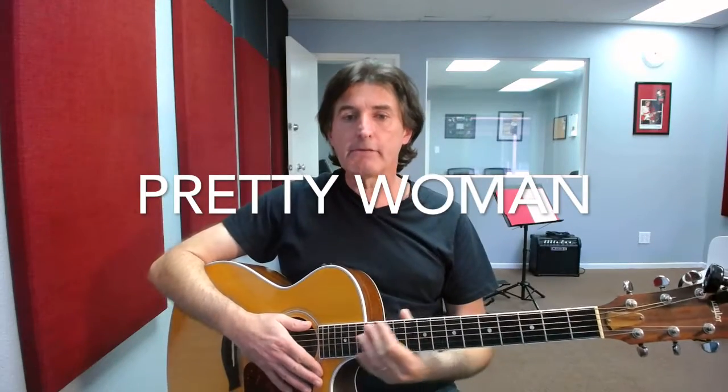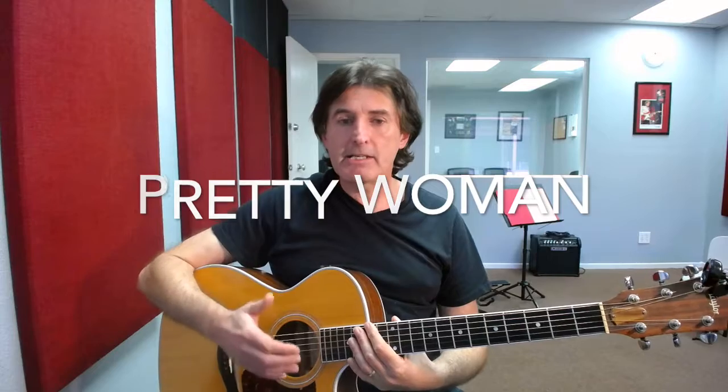Hi, this is David Minch from G4 Guitar School on Lake Forest with another video lesson. In today's lesson we're going to be taking a look at the riff from the song Pretty Woman by Roy Orbison. This song was also covered by Van Halen and the riff will work perfectly well with their version. Let me play it for you, then we'll break it down and see how it works out. Here we go.